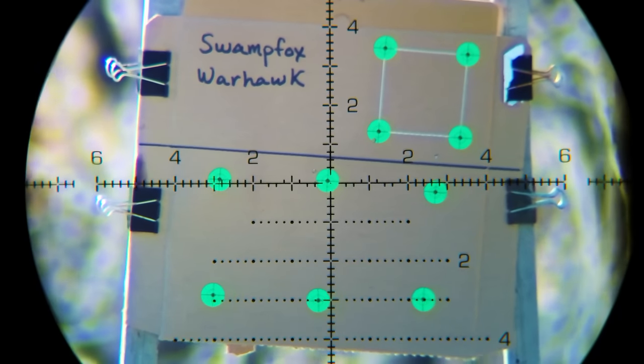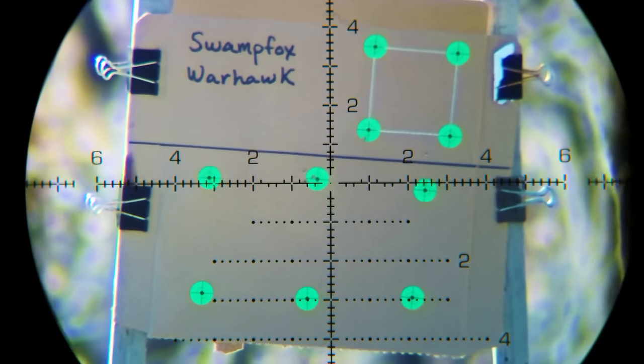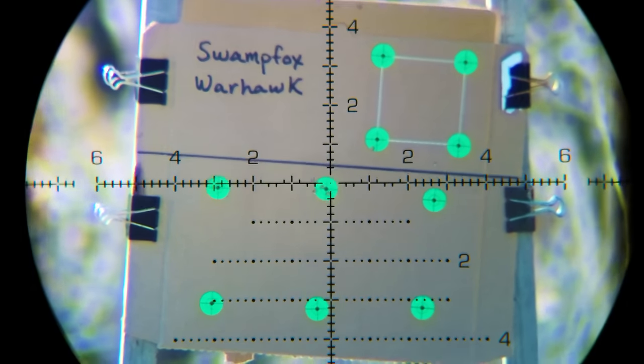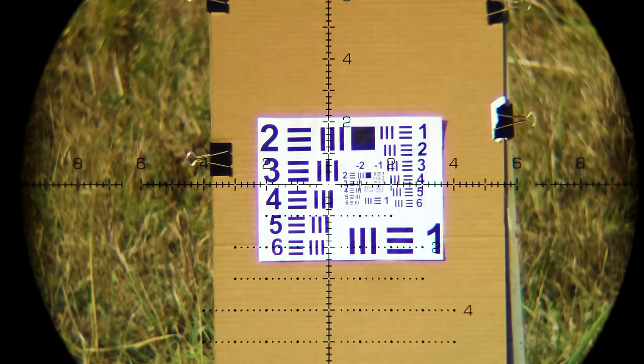I'm using a scope cam called the Trigger Cam. It records at 4K, but it also has a set of lenses and mirrors that aren't as good quality as the scope lenses and glass. Also, when you upload to YouTube, they downgrade the footage quality so that it runs more smoothly on their platform. So I'm going to show you the images, and then point out how much better it actually was with the naked eye — you're still just going to have to take my word for it. I set the optical resolution chart at 50 yards for each scope tested. First is the Swamp Fox — pay attention to the smallest number and set of three bars that you can clearly see.